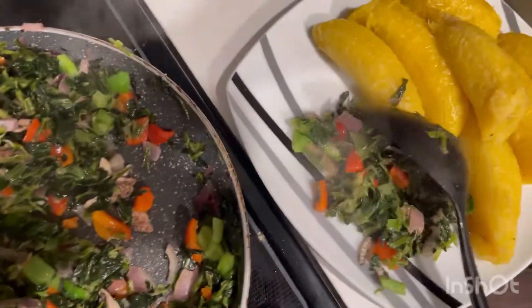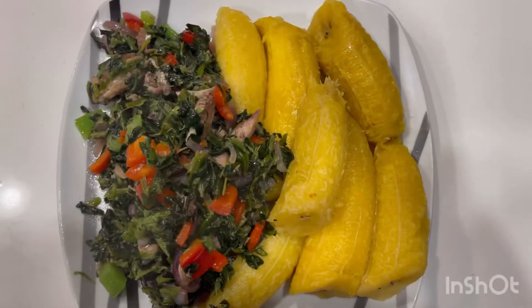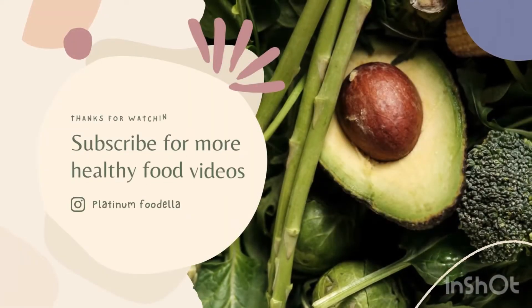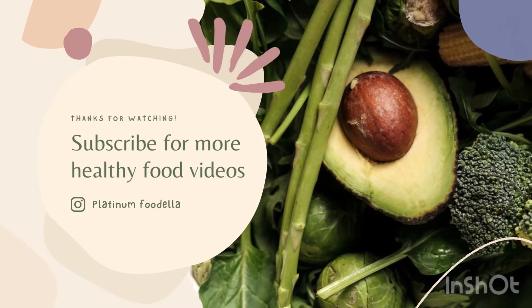Your salted spinach and boiled plantain is ready to serve. Thanks for watching and see you in my next video. Bye!